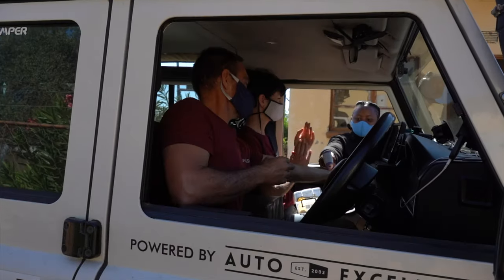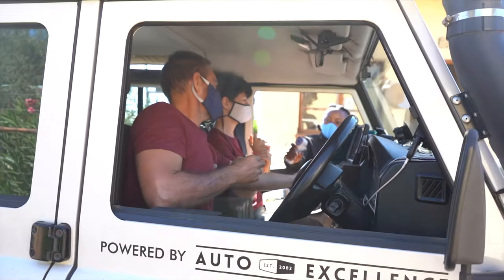Arriving at Matlabaineng. Sanitizer, sanitizer, check temperature — all good.